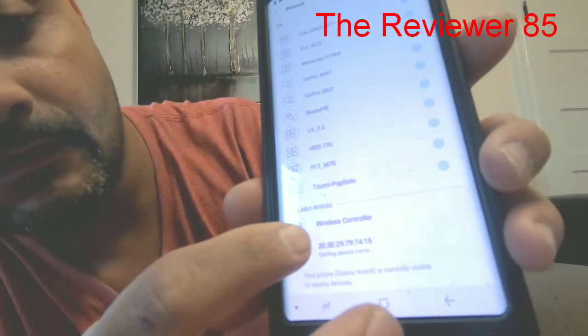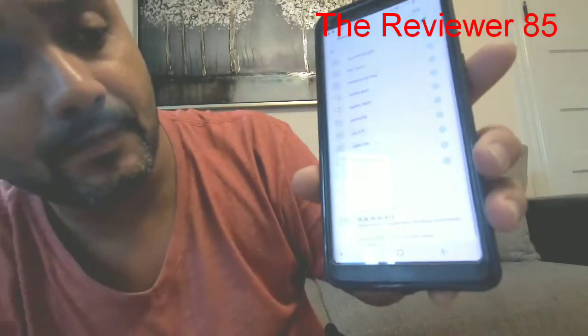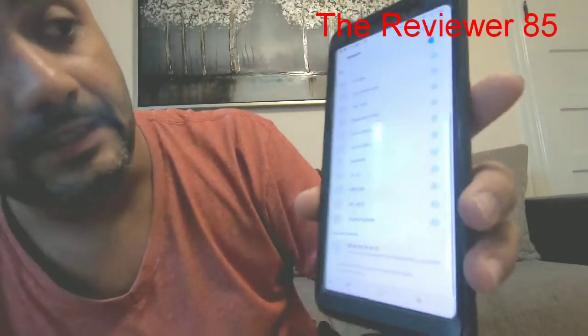Click on the wireless remote in the scan results. As you can see, it's connected, and on your PlayStation 4 remote the light stays on.